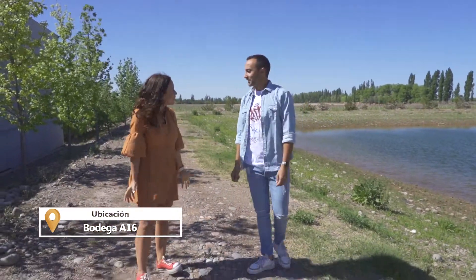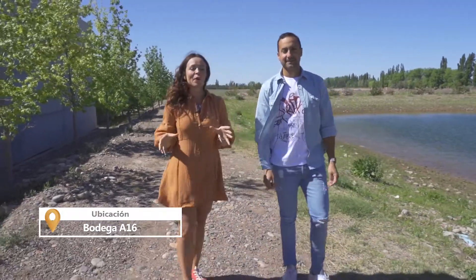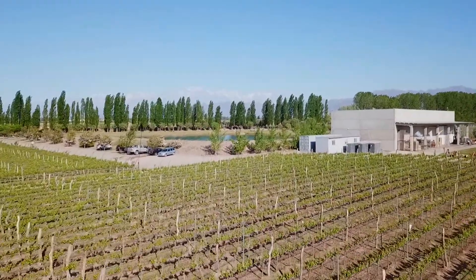Hola a todos, ¿cómo están? Hola amigos. ¿Cómo estás, Roby? ¿Todo bien? ¿Cómo les va a todos? Feliz, feliz de estar en este nuevo lugar, en esta nueva locación. Estamos en Bodega A16.